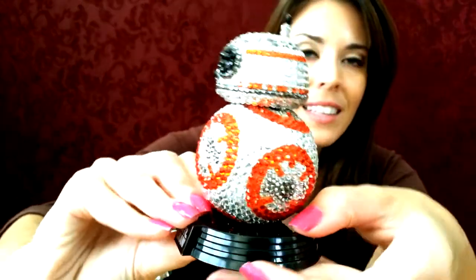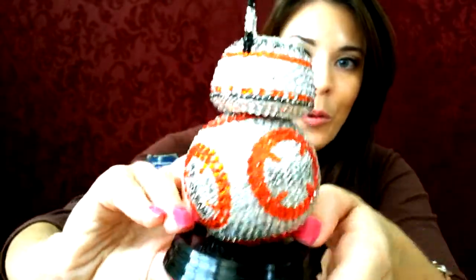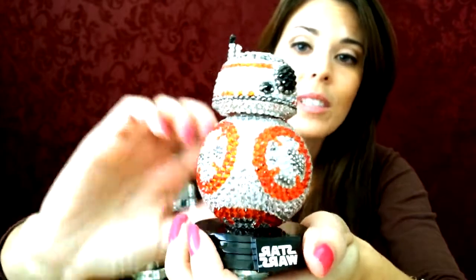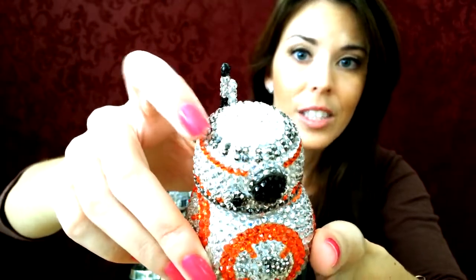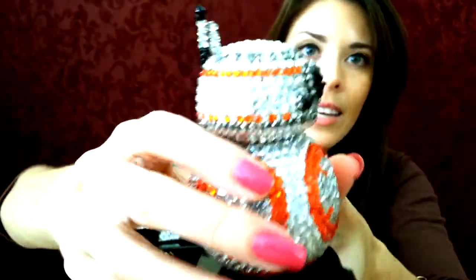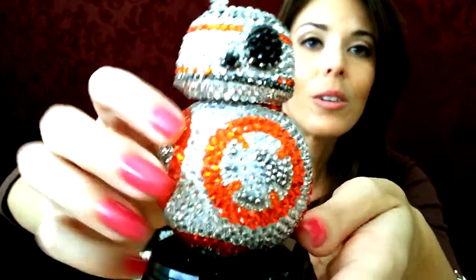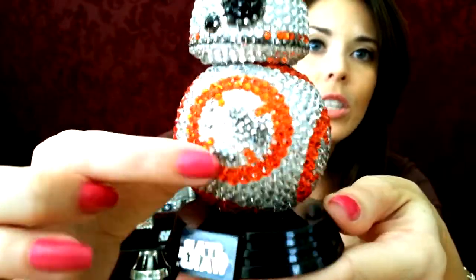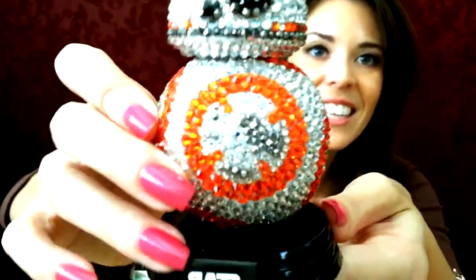There he is. I'm going to spin him around so you can see him sparkle. He's super, super cool. Full of stones. What's really cool about this too is all the different colored stones that he has, to really enhance all his little details. On the top of his head he has the gray, then the white, and then also the orange all the way around. And then he has the gray around his eyes with the black in the middle. And then the body — he has all the orange. Perfectly circle placement, and then all the little details on the inside.